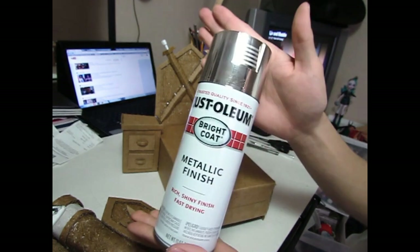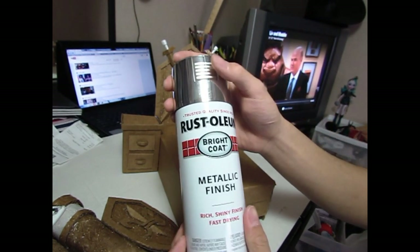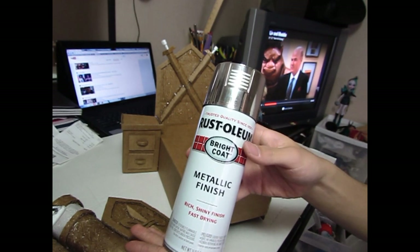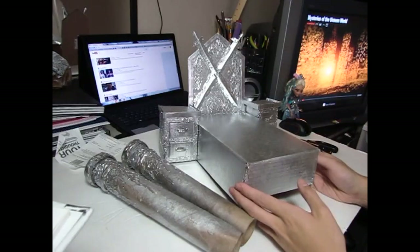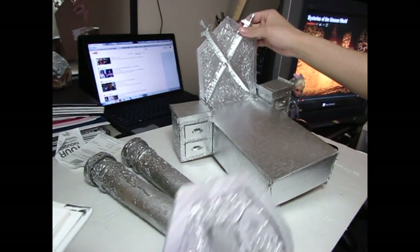I'm going to spray everything with a metallic finish of silver because that is Darling Charming's base coat. You can also use acrylic paint if you want to, but I'm just using a metallic spray paint so it's easier. This is what it looks like after I sprayed everything with silver, including the shield.